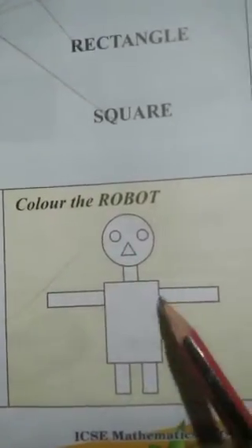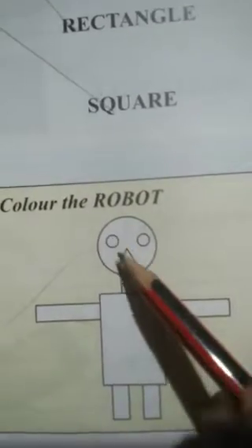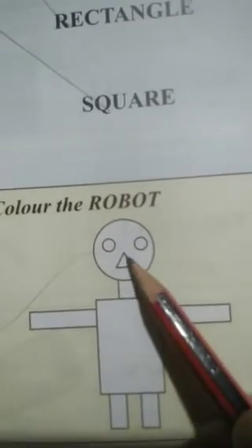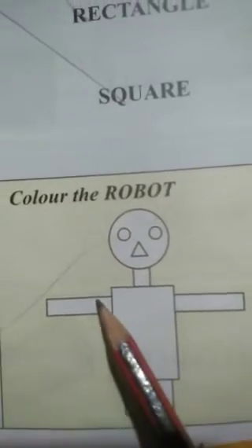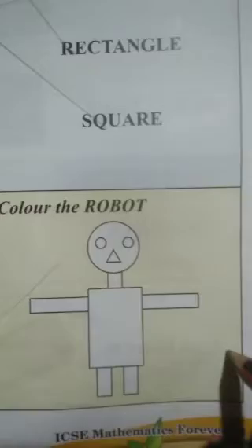So after doing this, you will color the robot. You can see the robot here. In this robot we can see different types of shapes — circle, rectangle, triangle, circle, triangle, rectangle, rectangle. So by looking at the colors given, we have to color this robot now.